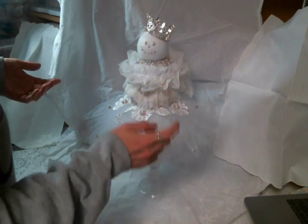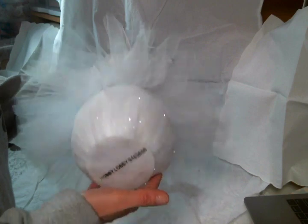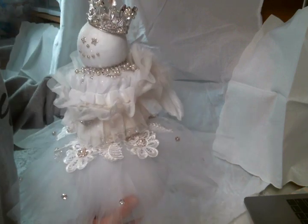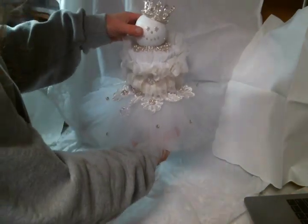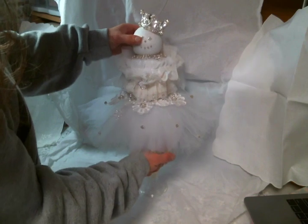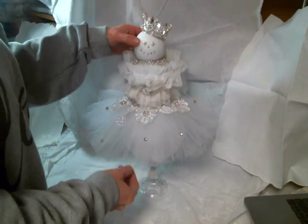So I got one of those snowmen — I don't know if you've seen them at Hobby Lobby — and they're covered with this glittery felted fabric that I love. When they were on sale, I went ahead and bought one, and I had it for a really long time. I think I bought it probably in October or November. Anyway, I had this sitting here and I've just been wanting to alter it, so I finally got the chance.